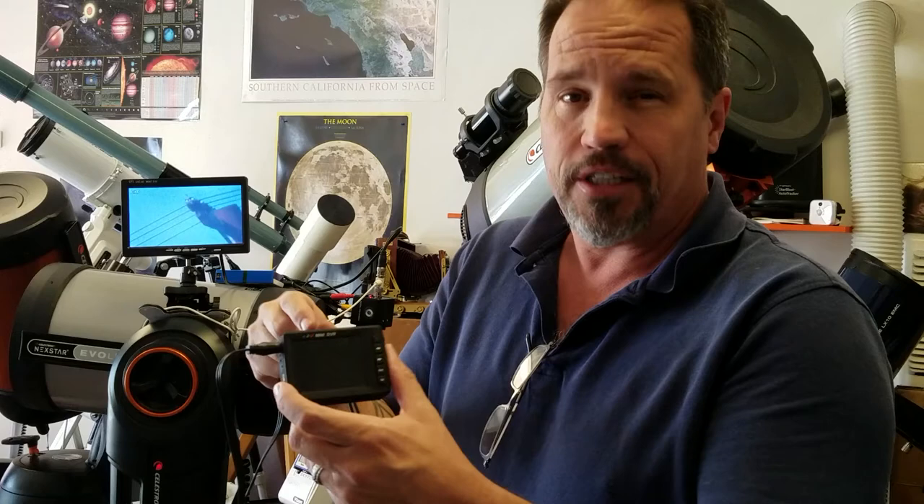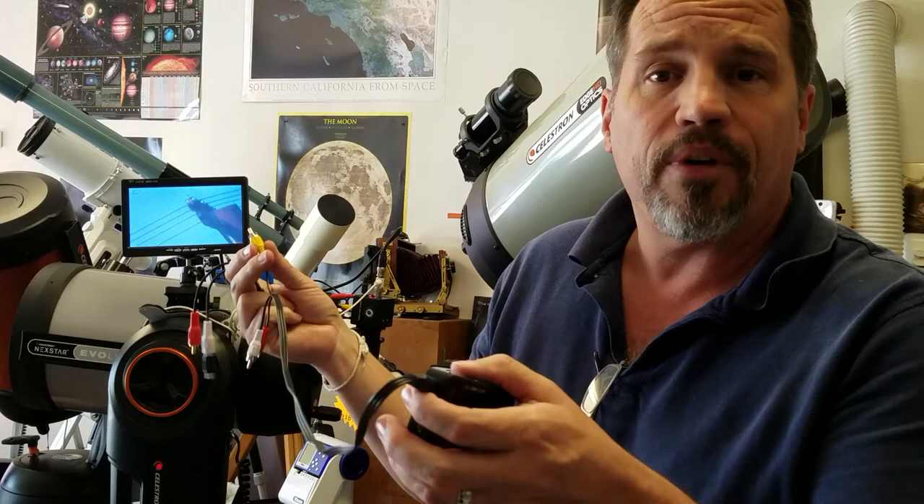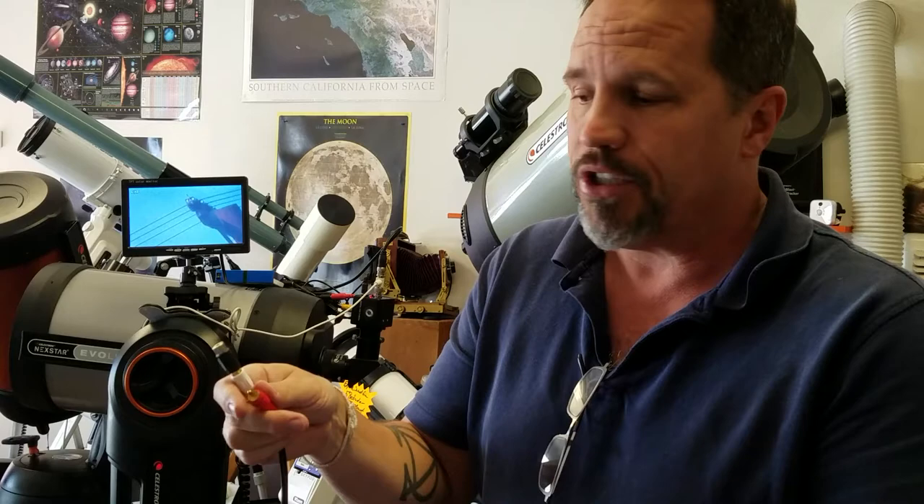That gives you a little bit more recording time, however 16 gigabyte is what it comes with. We're also including the splitter cable, so you can use this either by itself with the Revolution Imager, or if you want to use it with the 7 inch color monitor, or run the other side to your computer — whatever you'd like to do. You can split the video signal through this should you wish.